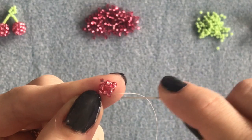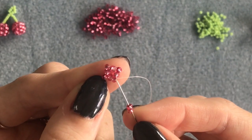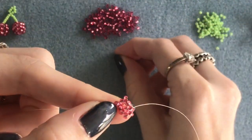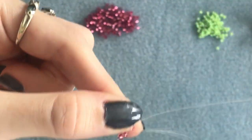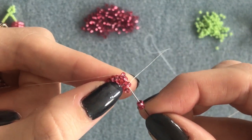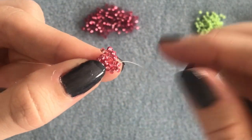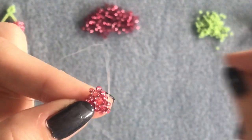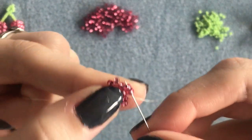For this round we're going to be putting two beads in between each of those four we just added. Pick up your first set of two, skip over the middle bead, and go into the next one. Do that all the way around — pick up two, skip over one, go into the next — and repeat until the end of the round. Pick up the final two and step up into those last two beads you added on the previous round.